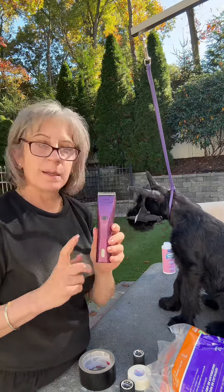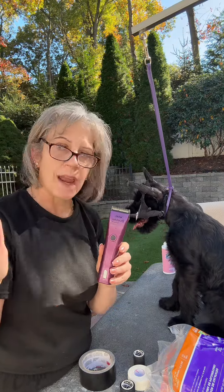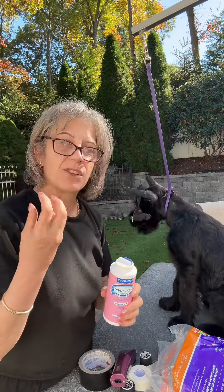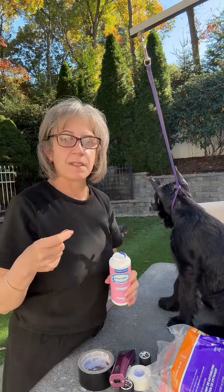You will also need a clipper to make sure that the ears are clean inside and out and have no hair. And I also like to put this caldicine powder in the base of the ear just so it will absorb any of that yeast or gunky stuff that sometimes happens, especially when you first start.